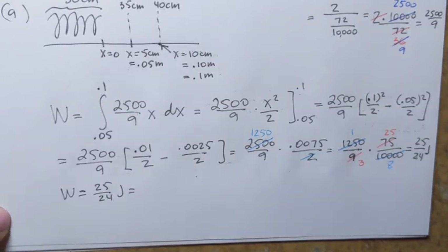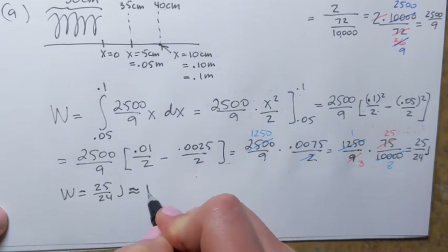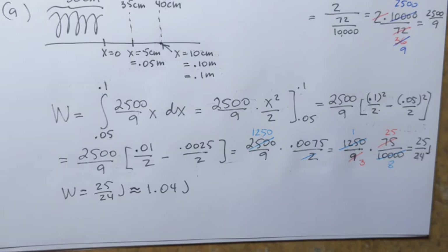So the work needed to stretch the spring from 35 centimeters to 40 centimeters is 25 over 24 joules, which is approximately 1.04 joules. That's how you do part A.